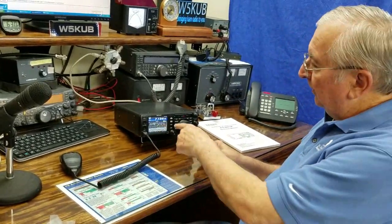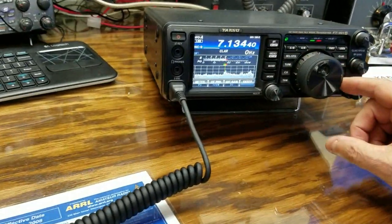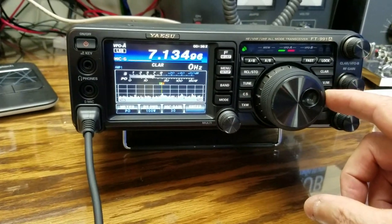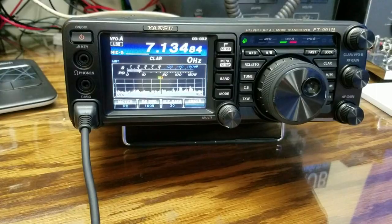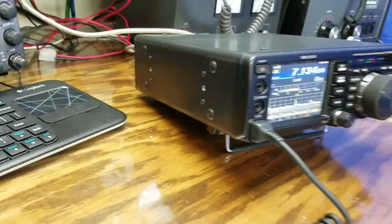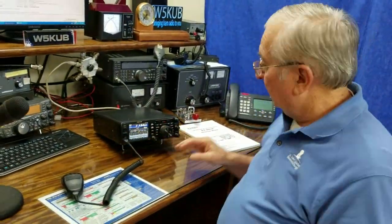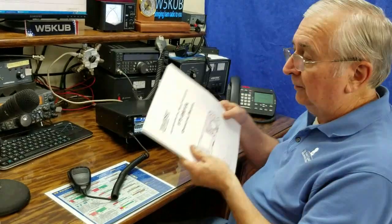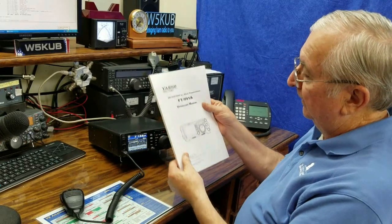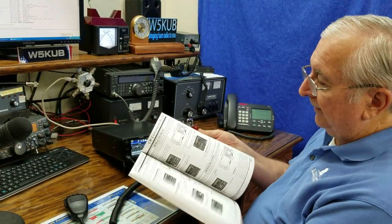Alright camera man, let's see if you can get a close-up of the front here. So I don't even know where to start with this thing — I'm going to have to read the manual. The manual looks really well put together; it's nice heavy paper, printed very well, and it's a large manual, so I like that.